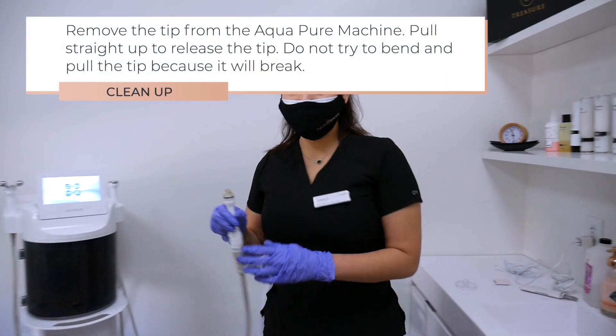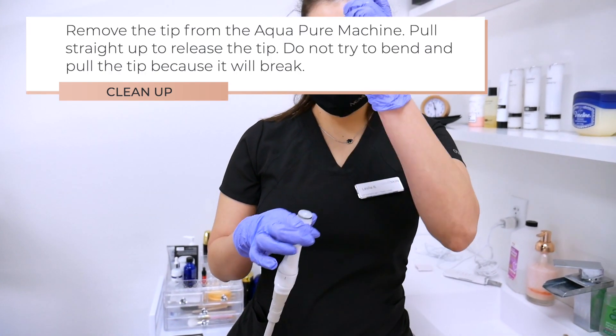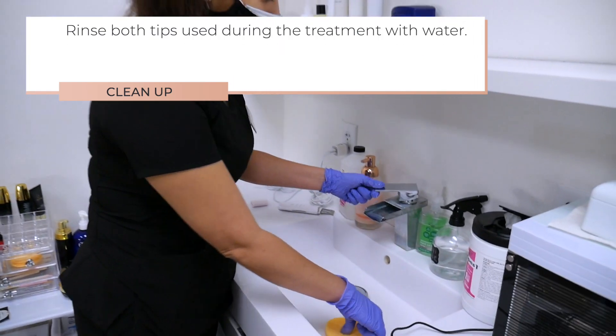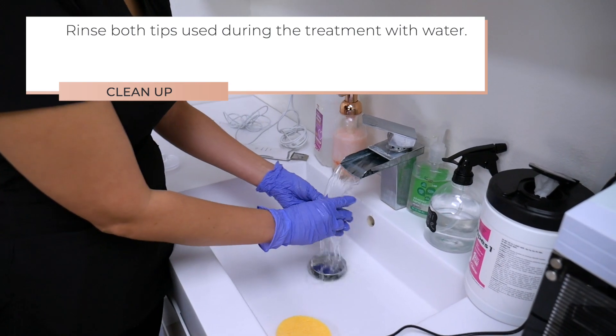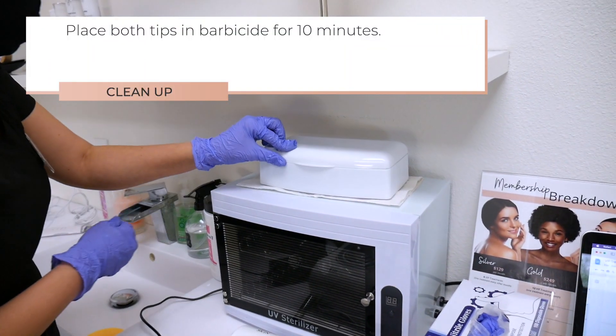Let's talk about cleanup. Remove the tip from the AquaPure machine by pulling straight up to release the tip. Do not try to bend and pull the tip because it will break. Rinse both tips used during the treatment with water.